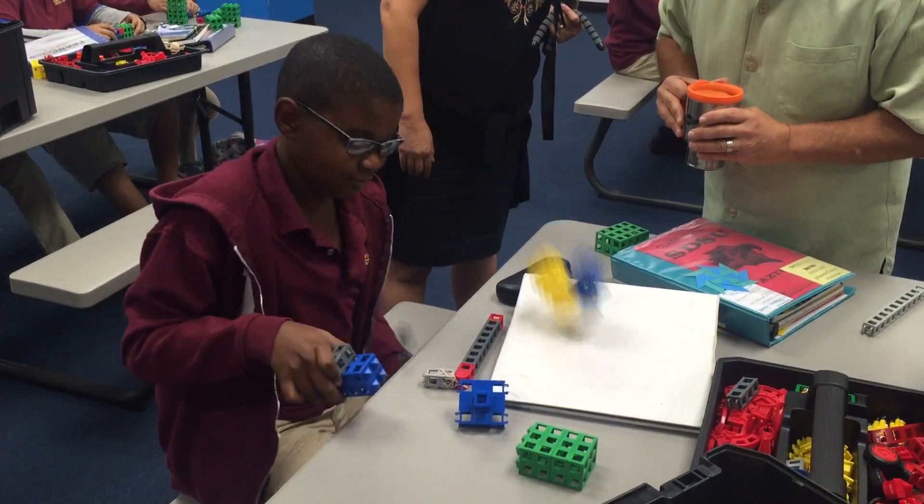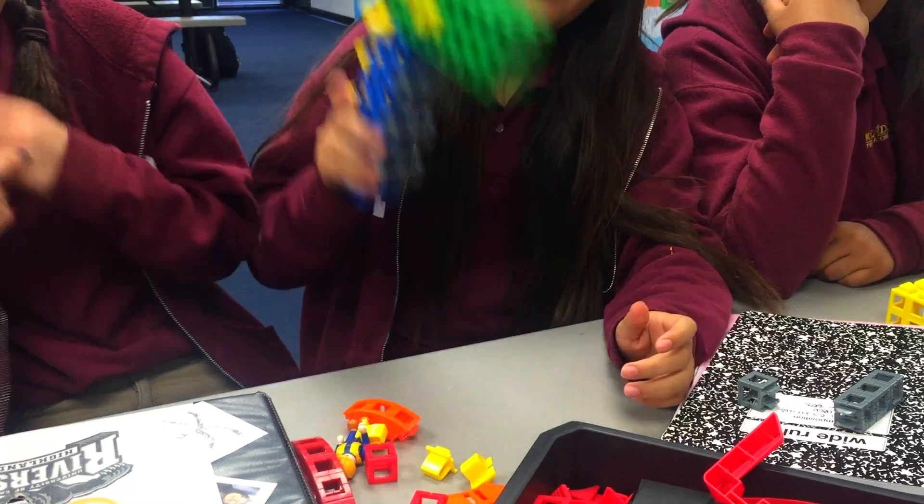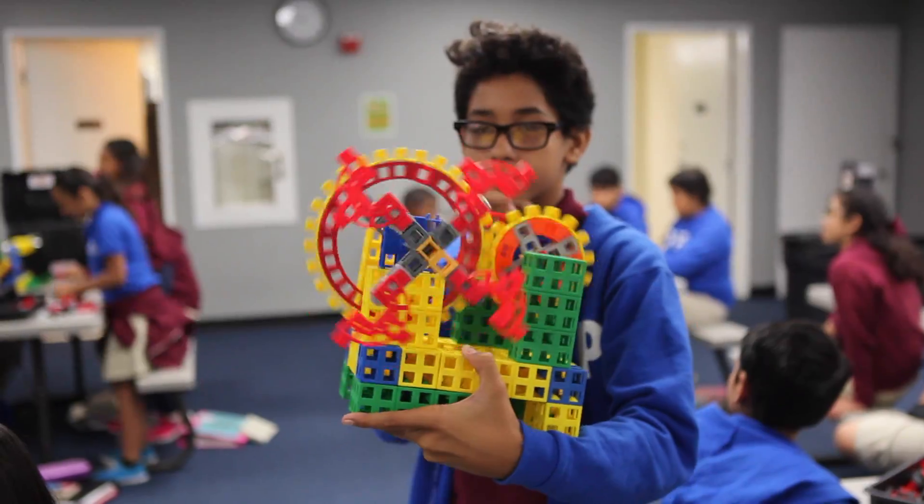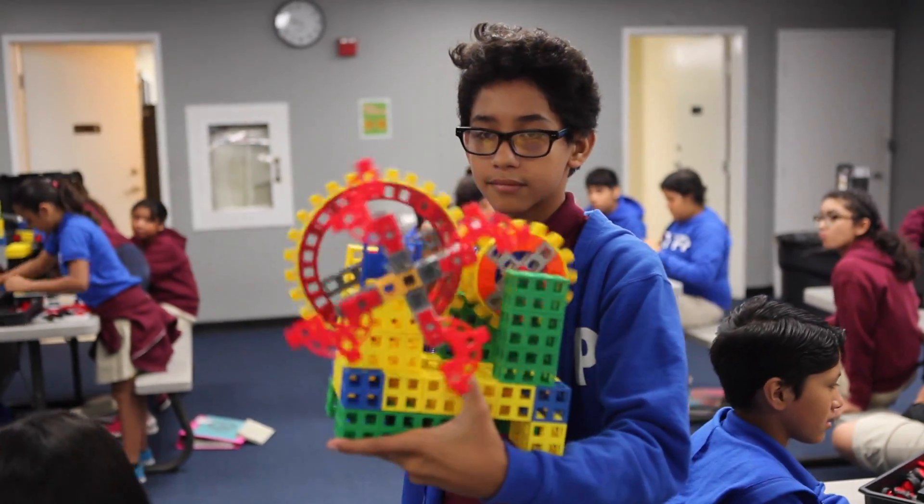Is your hammer strong? Can you make it stronger? What about a gear trainer, one that trades torque for speed to power a fan? If you can master gears, you're ready for simple machines.